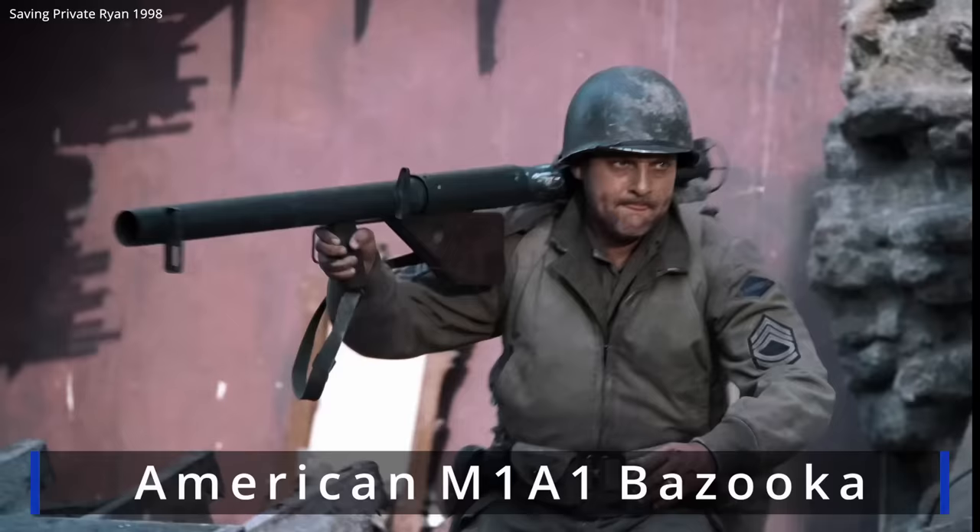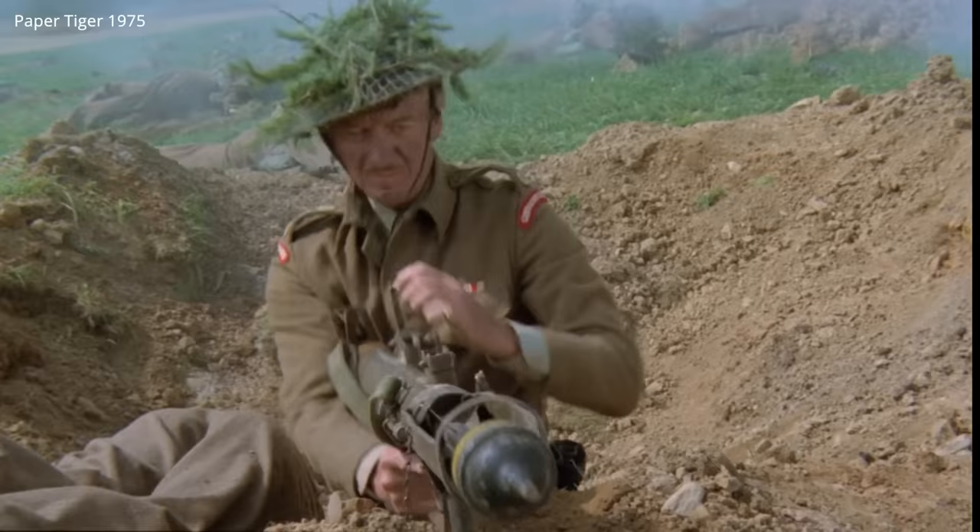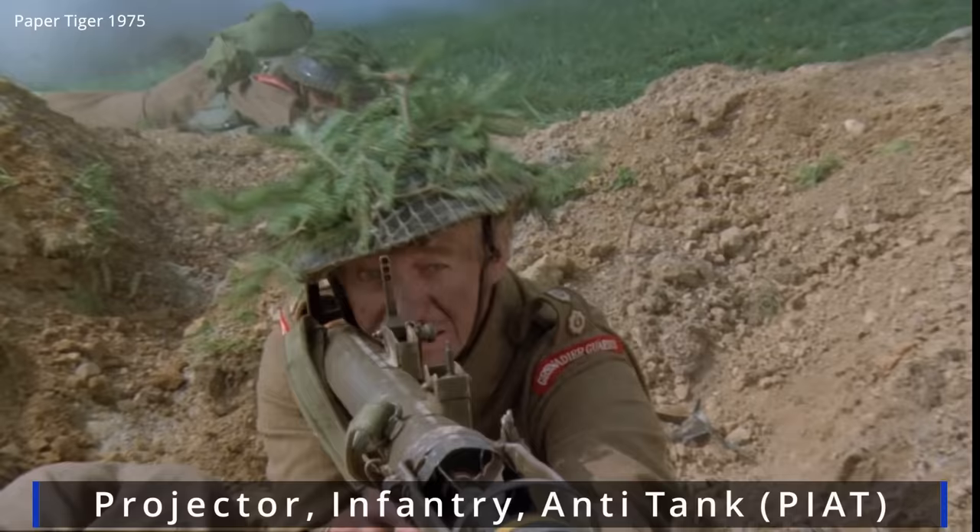The PIAT was an unusual weapon compared to German and American anti-tank weapons, in both looks and operation. The PIAT did not fire rockets; rather its design was based on the spigot mortar.